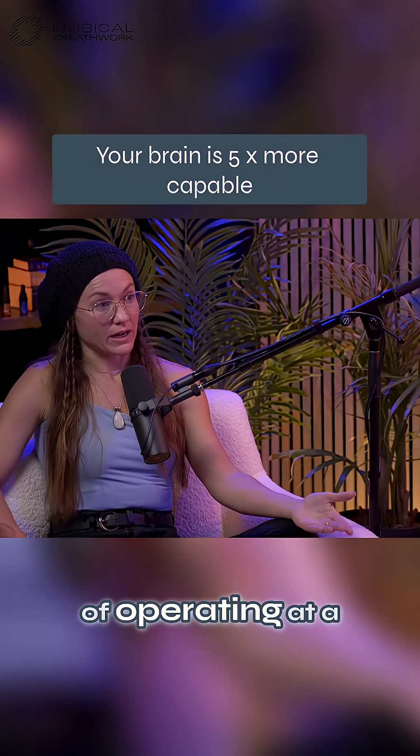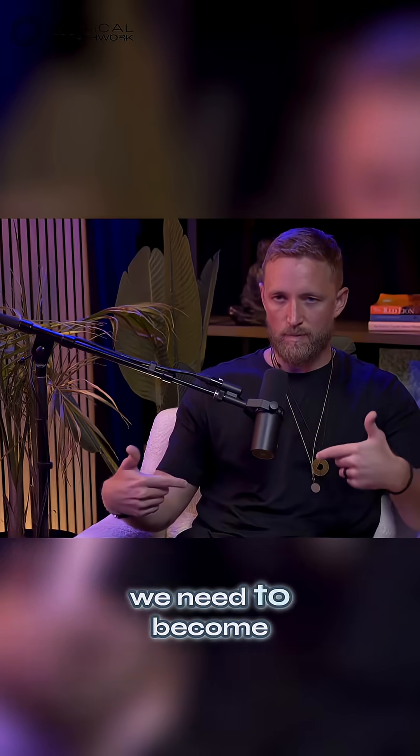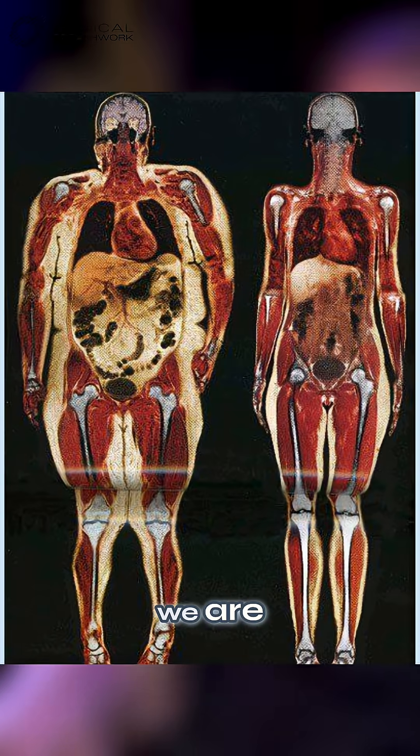If the brain's capable of operating on a hundred hertz, what can we do if we can maintain that? We need to become more aware of our bodies, essentially, just like of our full system of who we are.